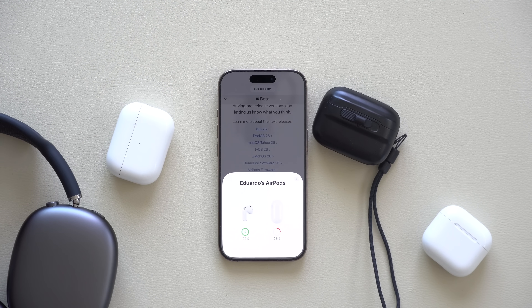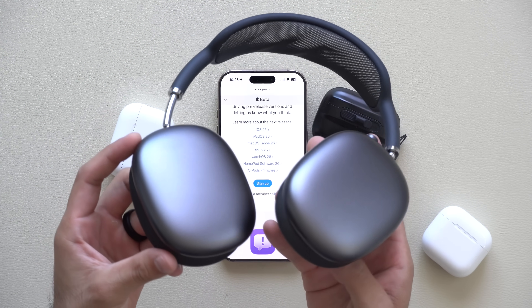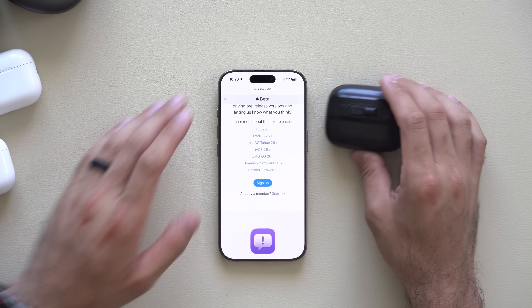I'm going to walk you through everything new if you install this firmware update on your AirPods, which is extremely easy to do. Unfortunately, the AirPods Max USB-C or non-USB-C are not compatible, which is a shame.